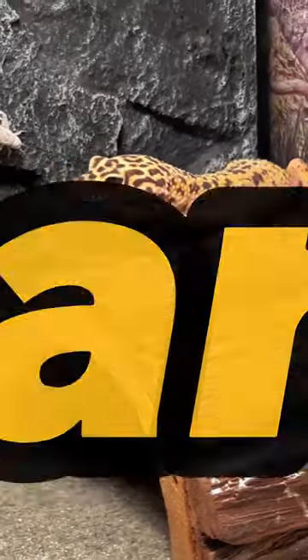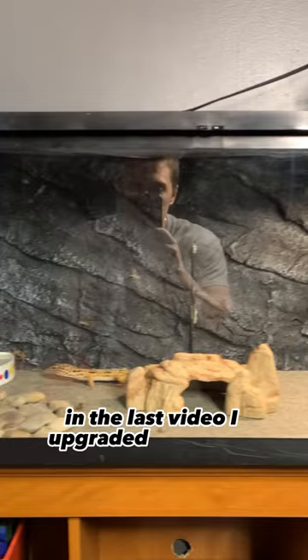This is my leopard gecko Gary and today I'm remodeling his tank. In the last video I upgraded to a 40 gallon tank, but it was still looking plain.